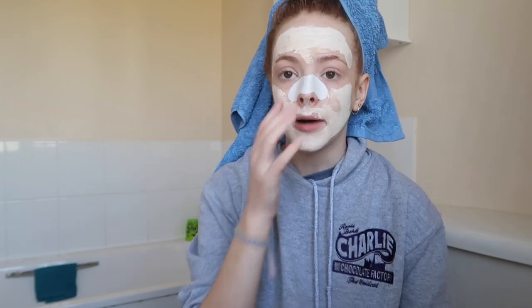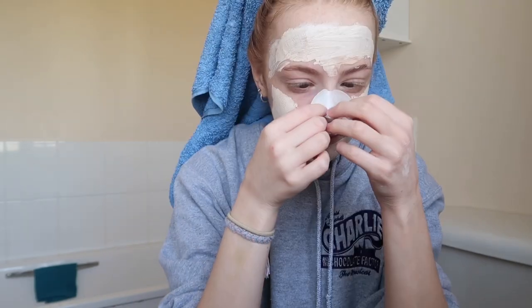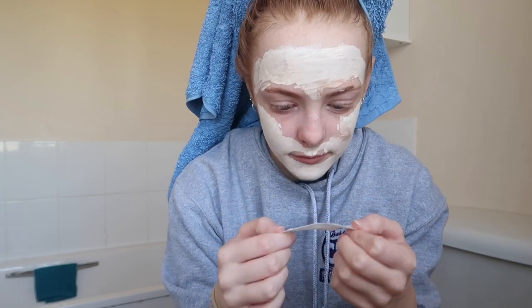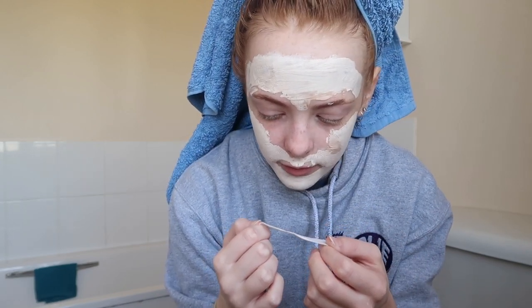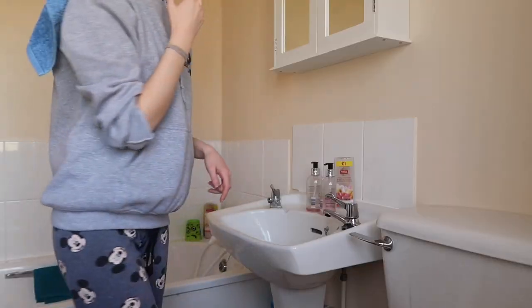It's been about half an hour now and I'm going to take off the nose strip and then the face mask, because as you can see it's pretty much dry. Oh my god, it's actually really painful — I am not very good with pain at all! Nothing much came off the nose strip but I think my nose is just clean anyway. The face mask is now all off and my skin is looking very very nice.